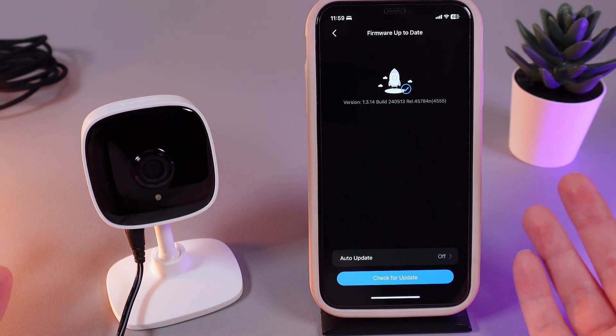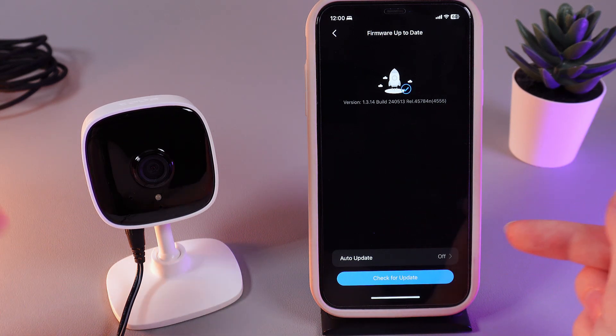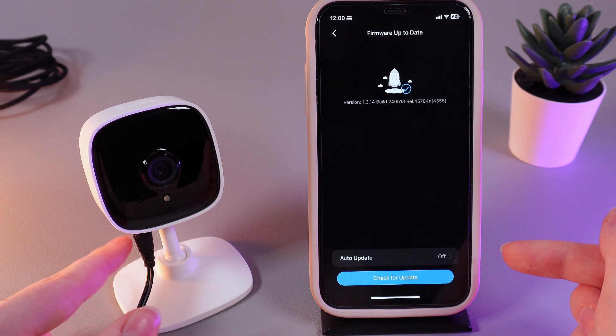It can also restart a few times. Don't worry, it's normal. Just wait until it will restart and don't plug out the cable from the camera.